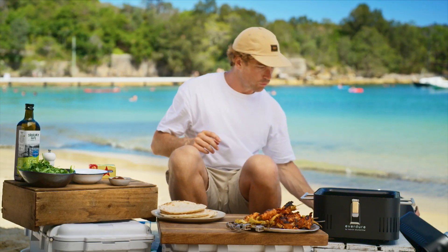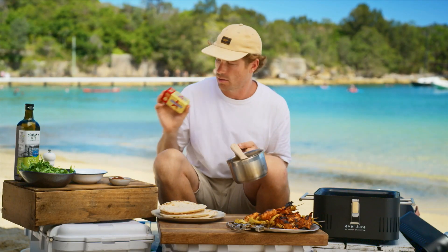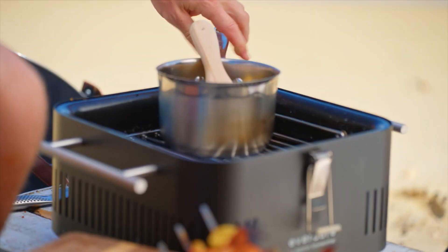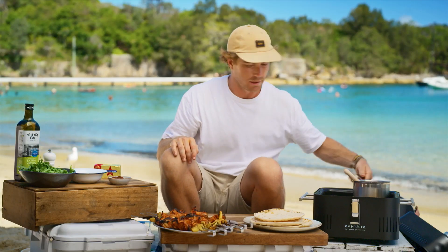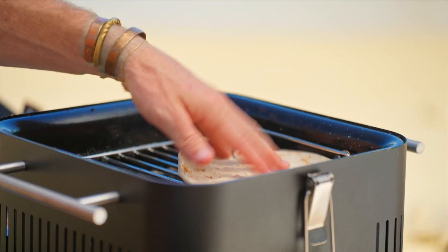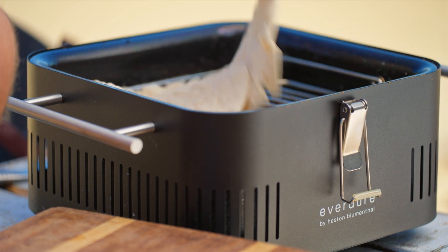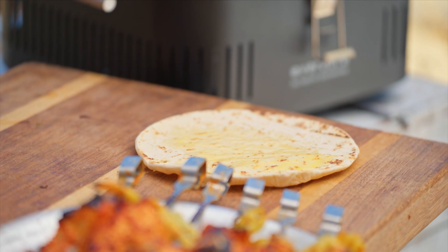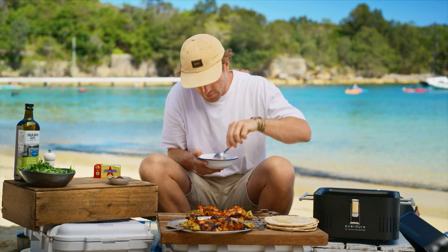I'm just going to grab the grill of our cube and pop that in there. I've got a little pot and I'm going to add some Western Star original salted butter — just let that do its thing and melt away gently. The butter is melted. We've got our flatbreads — they're not going to take long, just a couple on to warm through. I don't want too much char. First couple are done — just a little brush of butter. A little bit of sumac into the yogurt to give it a nice tang — mix that around.